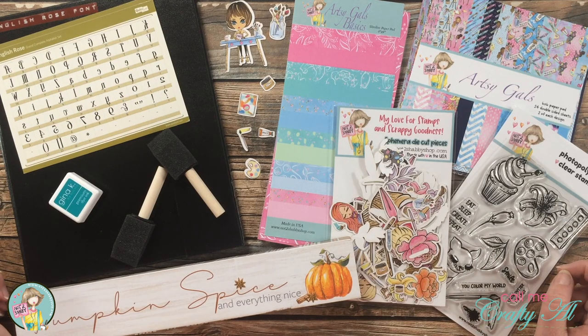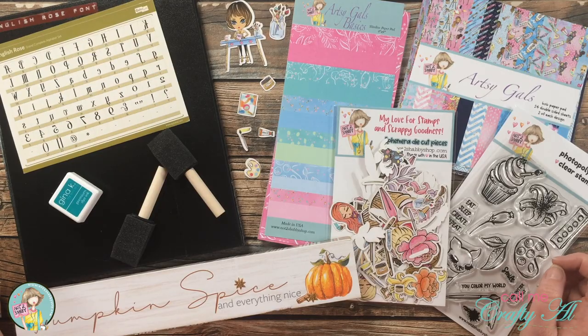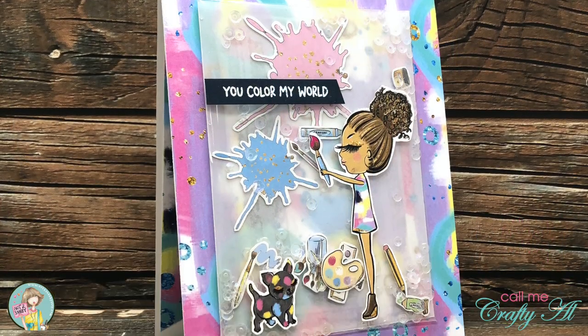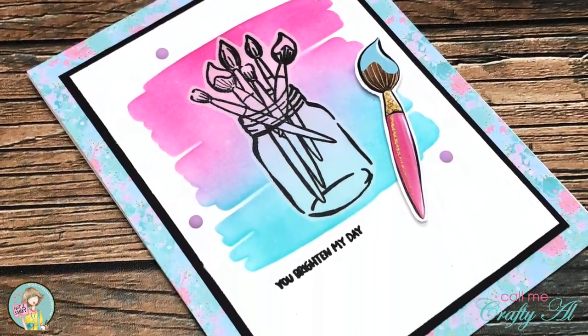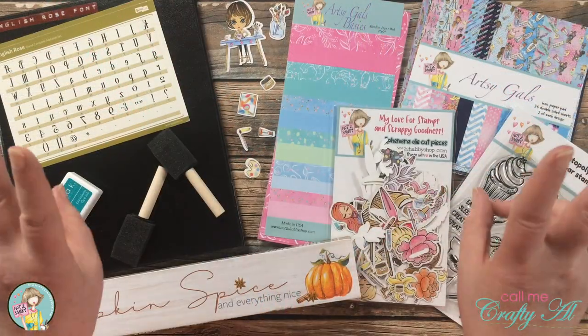If you're already a subscriber and regular viewer, welcome back — I'm so glad that you're here again. Earlier this month I shared a couple looks at the latest box of the month kit from Not Too Shabby. I will pop those pictures up on screen now so you can see them, and if you would like to see how I made either of those projects I will have those videos linked in the description box below.